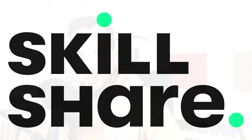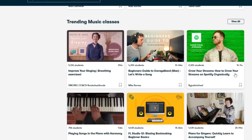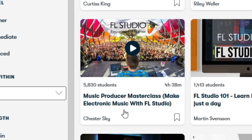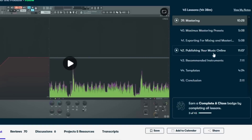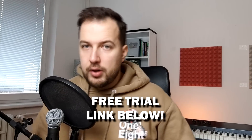If you want to learn more about music production and music theory, check out today's sponsor, Skillshare. Skillshare is a platform where you can learn new skills including music production. I'd recommend the class by Chester Skye — Music Producer Masterclass: Make Electronic Music with FL Studio — 45 lessons and over 4 hours of content. The first thousand people who click the link in the description get one month free trial of Skillshare, giving access to this class and all others. Link is below.